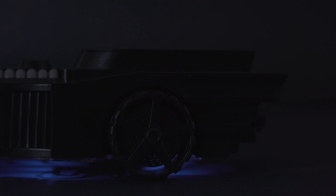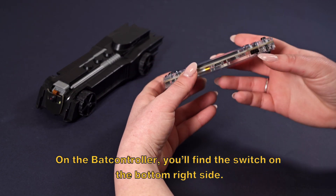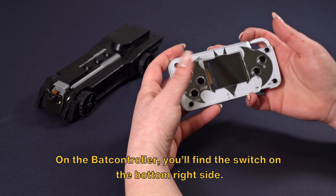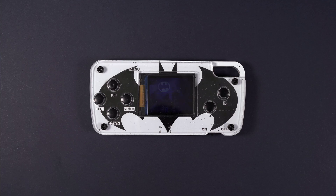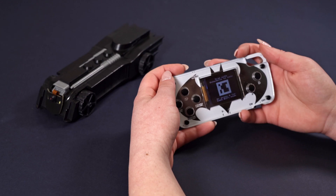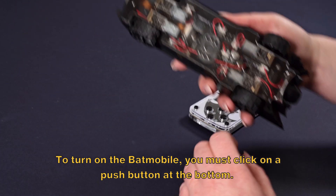Hello guys and welcome to the Batmobile usage guide. First, turn on both the Batmobile and the BatController. On the BatController, you'll find a switch on the bottom right side that you have to push to turn it on. To turn on the Batmobile, click on the push button at the bottom.